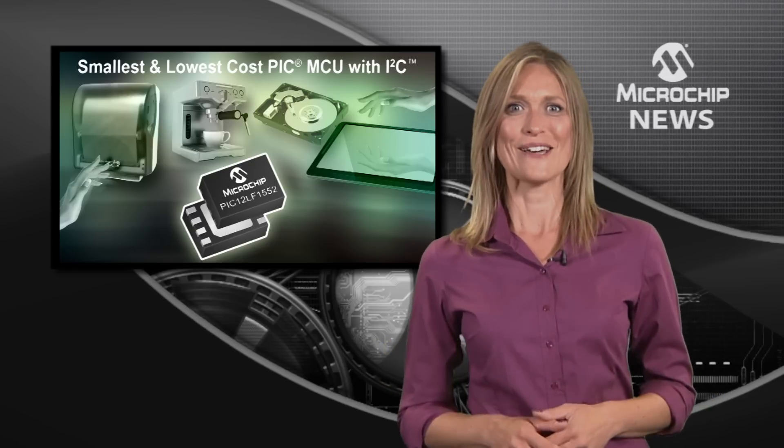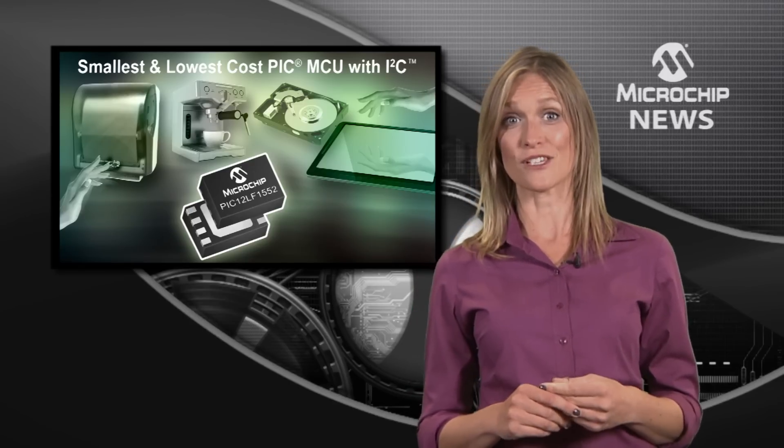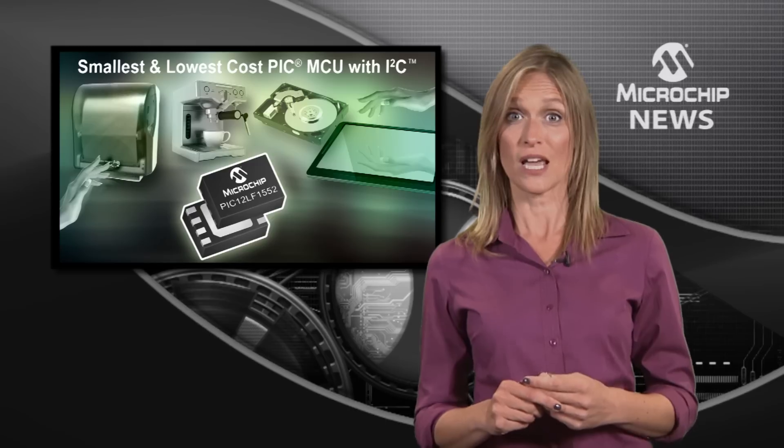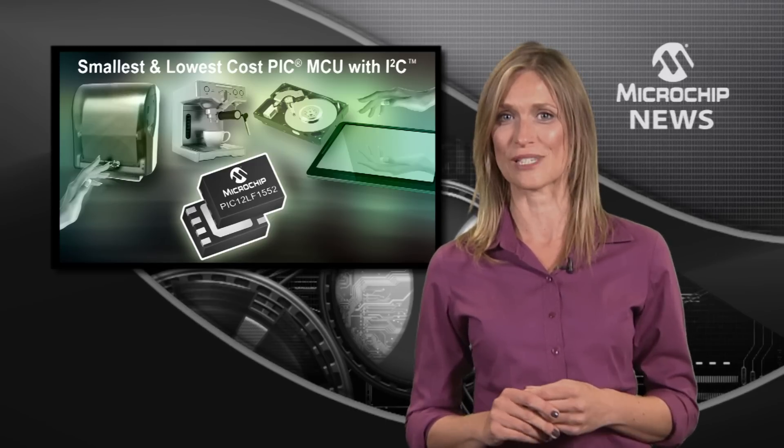No worries! The PIC 12LF1552 is versatile enough to support numerous general-purpose applications that can take advantage of communications and an optimized peripheral set.